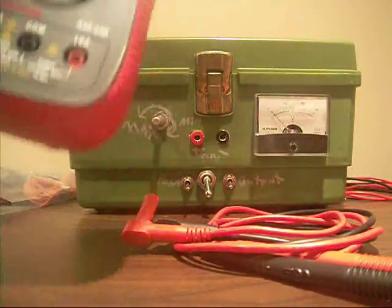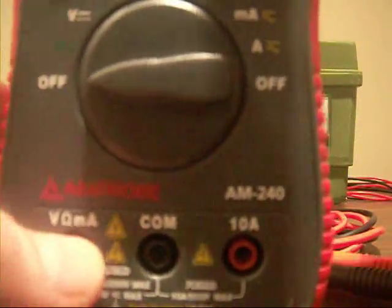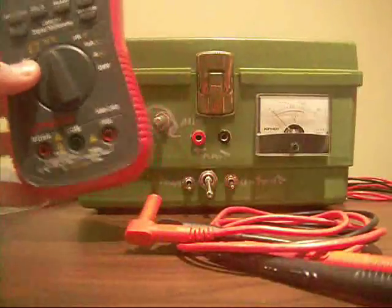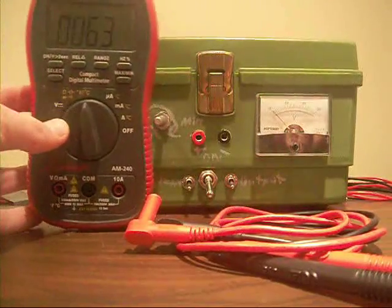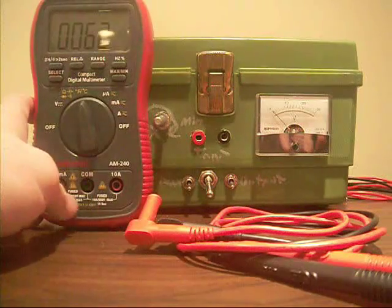So I'm gonna be reviewing the Amprobe AM240 multimeter. This multimeter is the same as the AM220 that Dave reviewed on the EEV blog, except it has temperature — Fahrenheit and Celsius. But like I showed on my lab tour, can you guys see the screen? It reads 63 degrees, and it's like 69, 70 — not 62 in here.